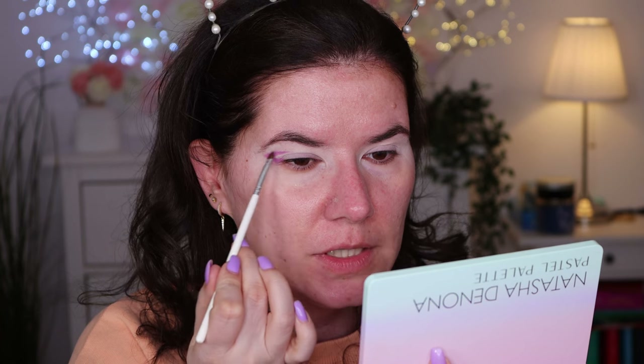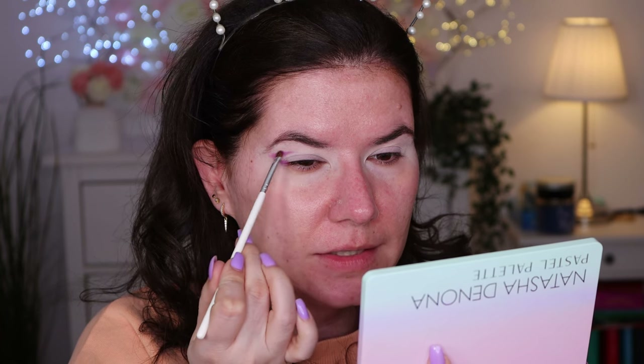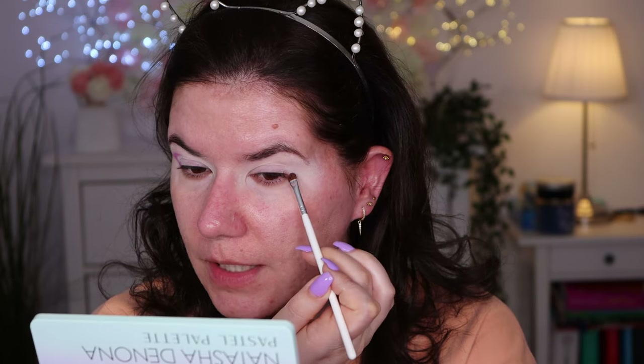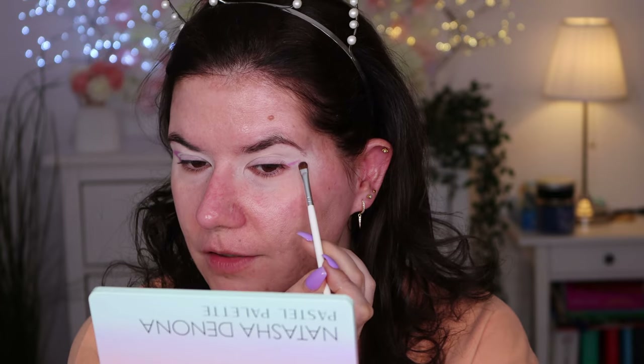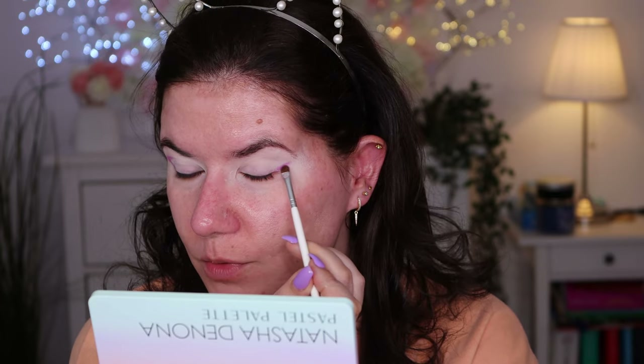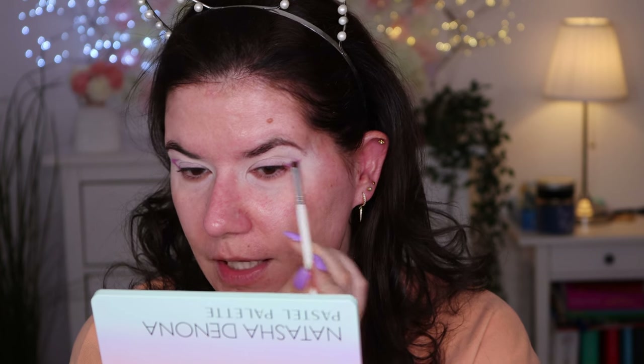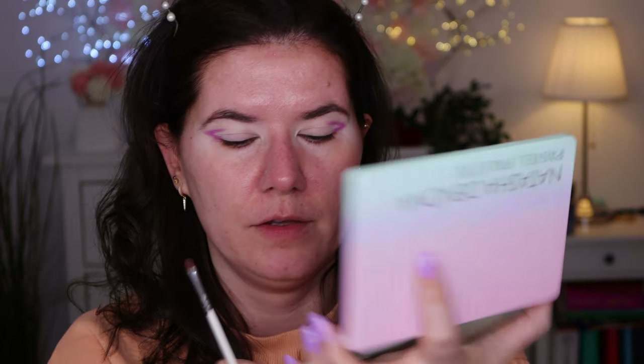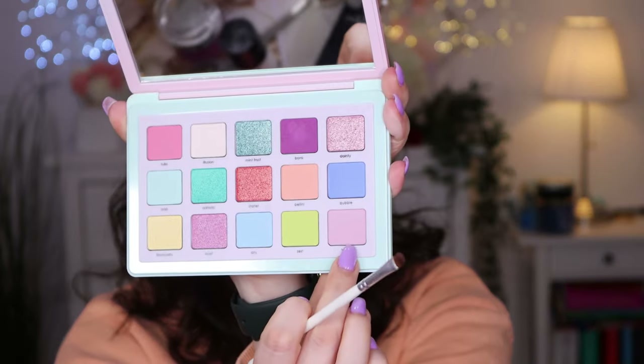I just want to experience as many colors as possible in this palette, so let's play with it. Maybe it's not going to be a wearable look, but it's going to show off the colors. I will film more videos with this palette. Now I'm going to go in with 'Feather,' this color down here, with the same brush.